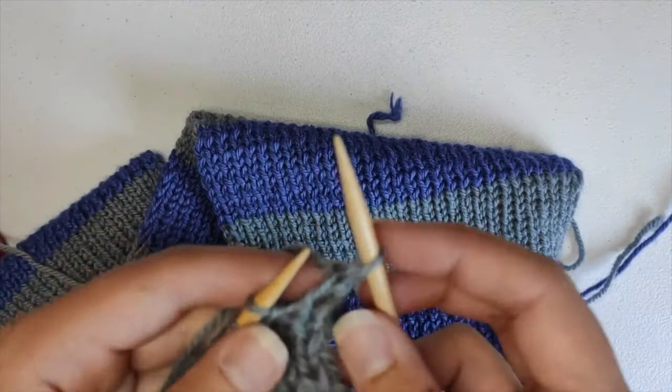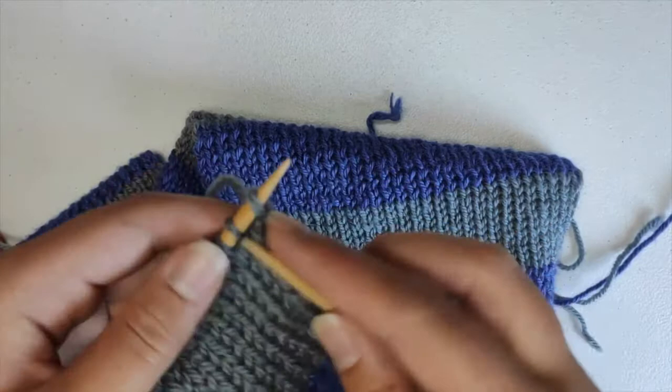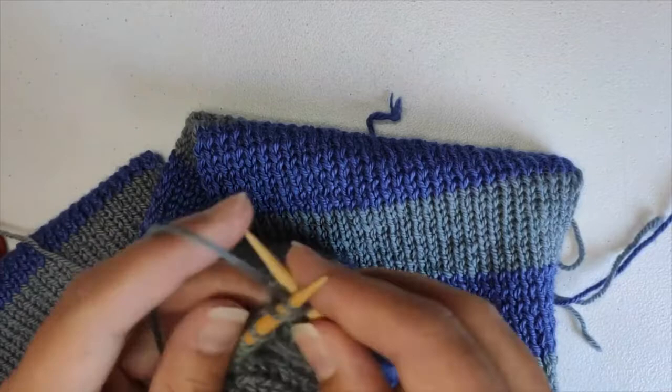Then you'll take the stitch you just knit and put it back on your left needle. Then you'll knit the next stitch together with the stitch you just passed back — knit those together.